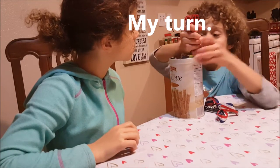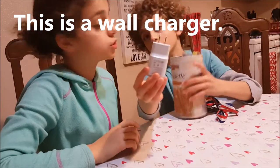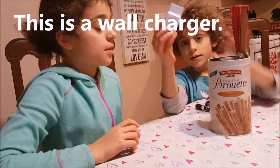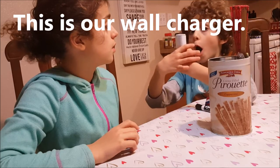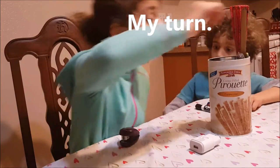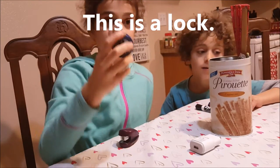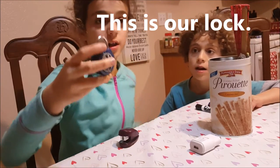My turn. This is a wall charger. This is our wall charger. My turn. This is a lock. This is our lock.